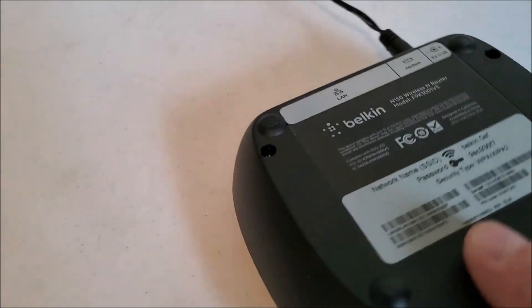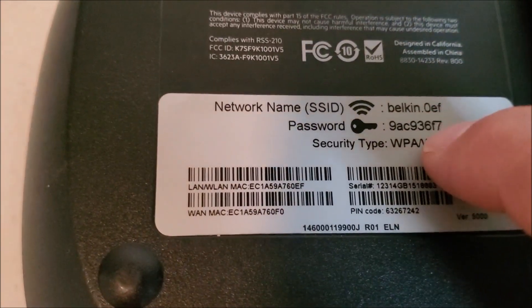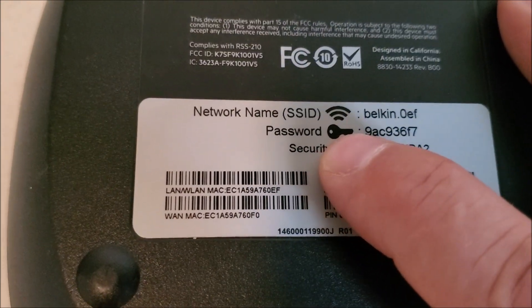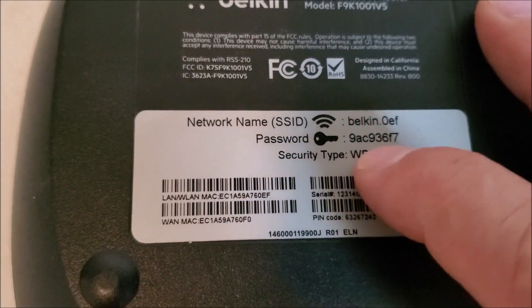So if you look at the back of the router, you're going to find a lot of this information. A lot of times you can find the internal IP address too. This one just has the Wi-Fi password — there's the broadcast name and there's the password.